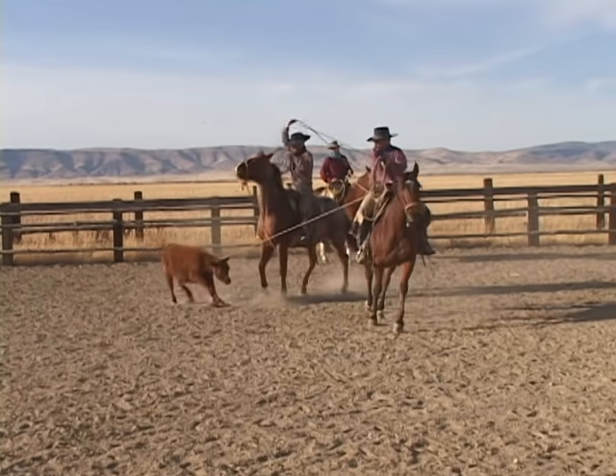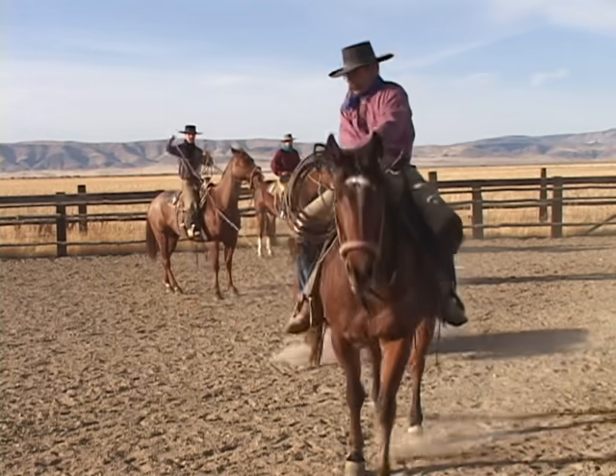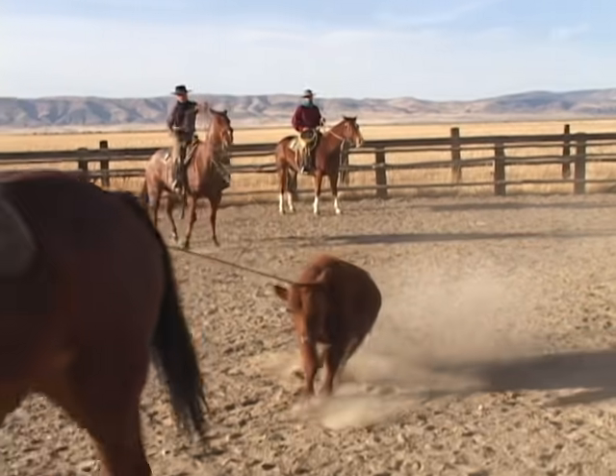It's kind of neat to rope a cow with another cow, catch a cow with another cow. You think about it — you're out there branding calves and maybe you're roping calves with that calf's great-grandma's hide, dragging him to the fire with her hide. That's one way to think about it, I guess.